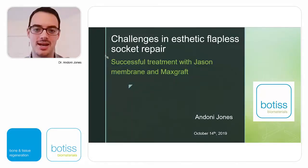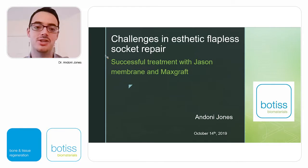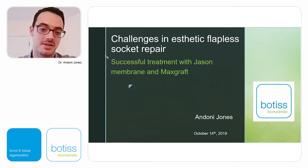Hello, my name is Andoni Jones and today I'm going to be talking about aesthetic flapless socket repair. I'm from Spain. I graduated from the University of Bilbao in 2010 and completed my implant postgrad in 2012. Since 2013, I've been living and working in Dublin, Ireland, and my clinical practice is mainly dedicated to implants. I've spent countless hours watching webinars from surgeons and dentists around the world, and it's a great pleasure to be here today sharing my experience with you.